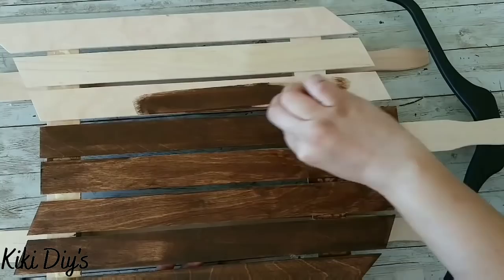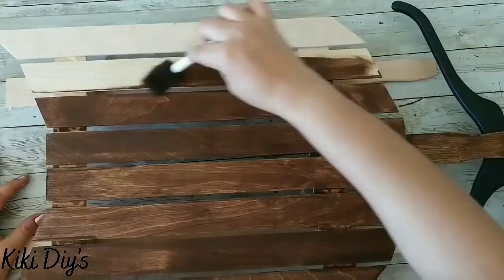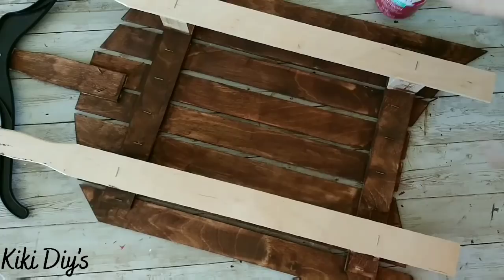Then I'm gonna flip it over and paint the bottom of those craft sticks with that same antique wax color. Now as you can see I've painted those, and I'm gonna come back with crimson to paint the legs and the cubes.